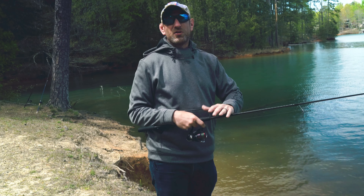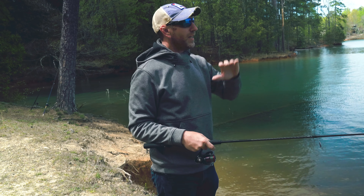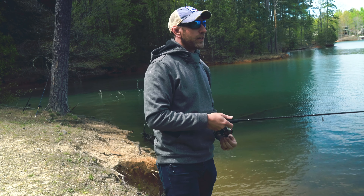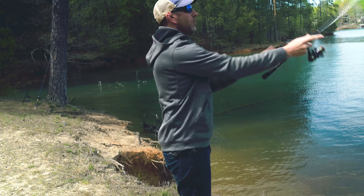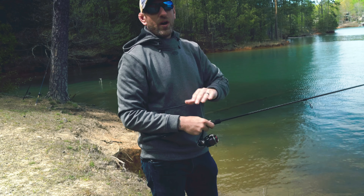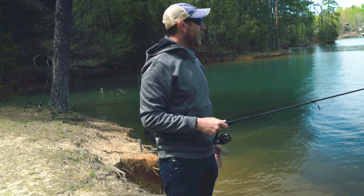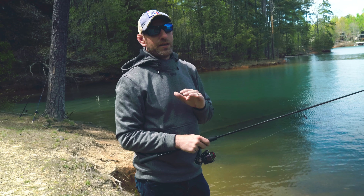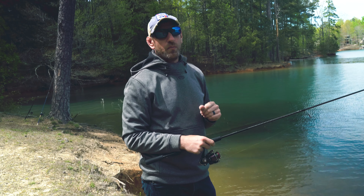Castability — if you can't get your bait to where the fish are, it really doesn't matter. This thing has been casting like a champ for us absolutely all weekend. So we've got a little 1/8th oz jighead that I just threw out there. I've got probably a good 30 yards on that — really good cast.